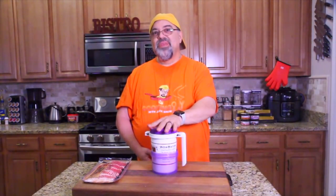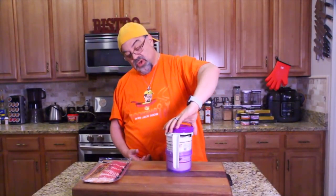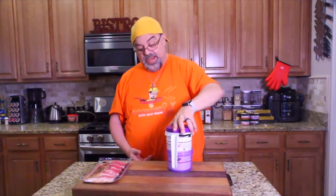You know when you're addicted to something, like peanut brittle, and anytime you see it being sold you have to get some? Well, I'm not addicted to peanut brittle, but I am addicted to bacon cookers, and anytime I see one I've got to review it. This one is called Wow Bacon.